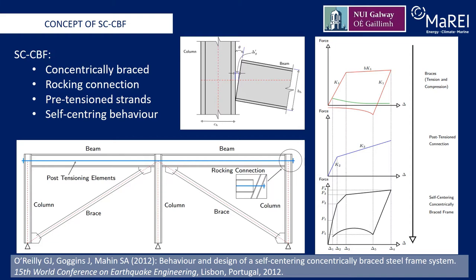Benefiting from the combination of rocking connection and post-tensioned strands, the beams and columns are protected, and the residual displacement is minimized under earthquake loading. Thus, a flag-shaped lateral force versus drift ratio hysteretic curve, shown on the bottom right of the slide, is expected.